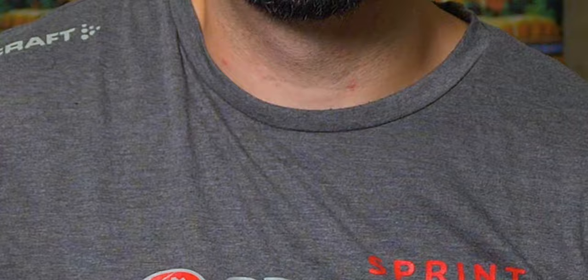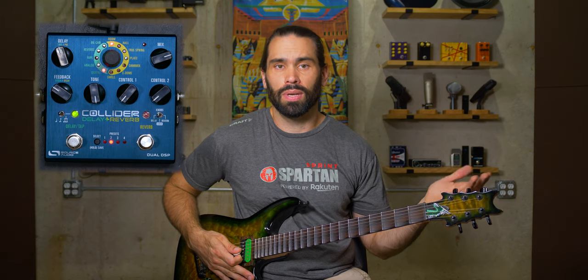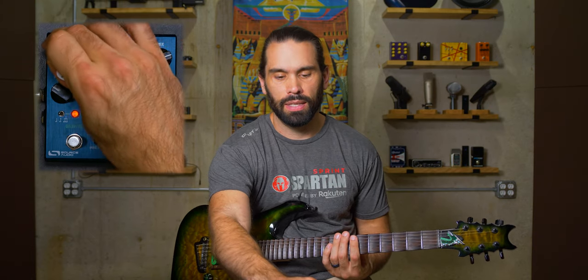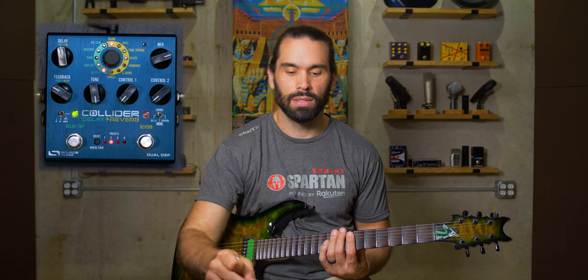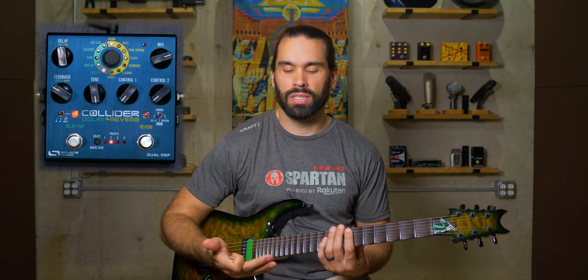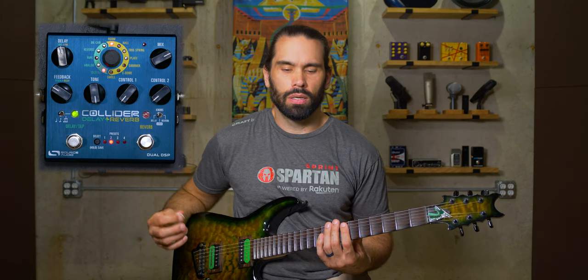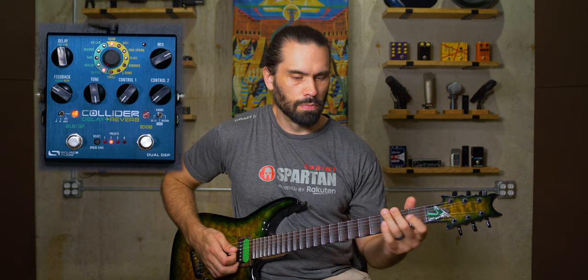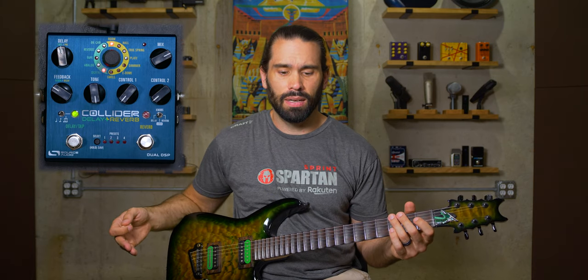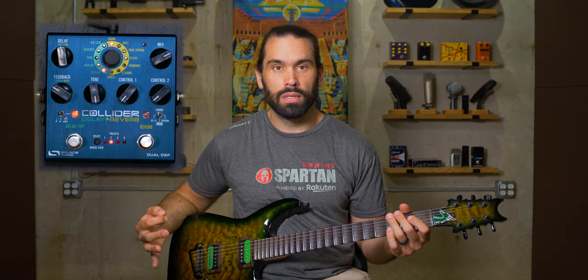Now let's see how this pedal sounds. It's a simple signal chain — guitar into the Collider, into the input of my GP2C, using the CapClone output. We'll start with a digital delay. I'll set the delay time, feedback, and turn tone all the way up so we're not cutting any brightness. Controls one and two for modulation are cut all the way down, and mix is kept a little higher so we can hear it better. You can really hear those delays in there — they sound just like the signal, which is what you'd expect from a digital delay. It's essentially a carbon copy of what you're playing.